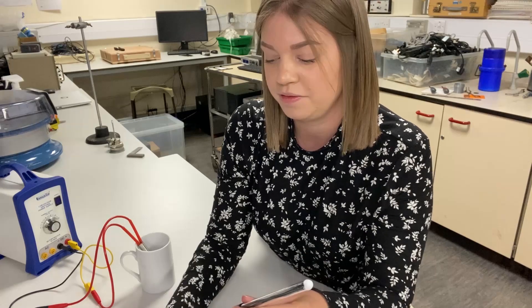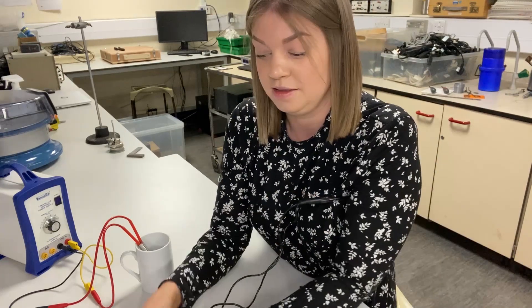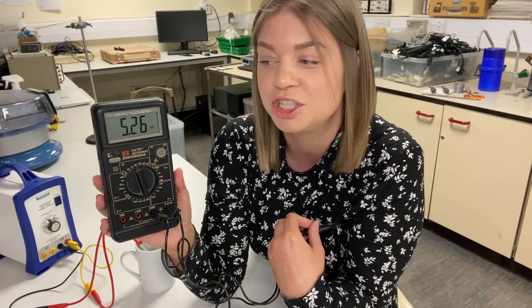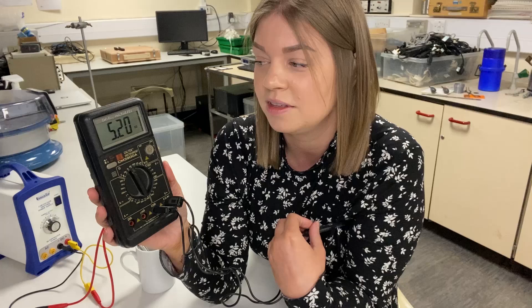If I shove this in my armpit, can we get the reading to change? We are on 5.45 — I shove this in here and have a look what it does. You can see that the resistance is coming down, which means the temperature is going up. So it's doing what it should.